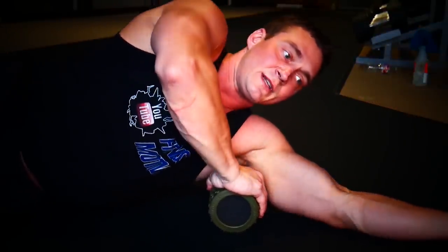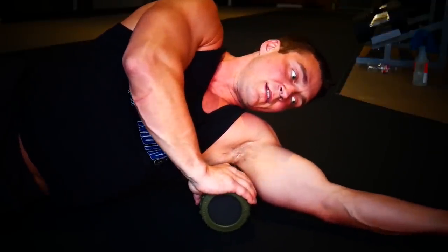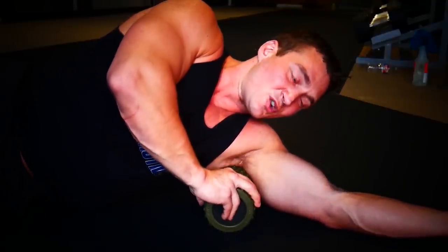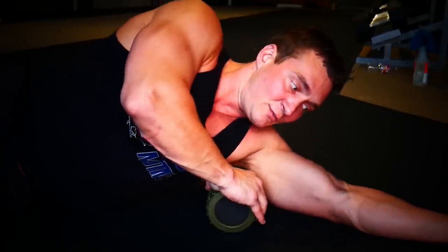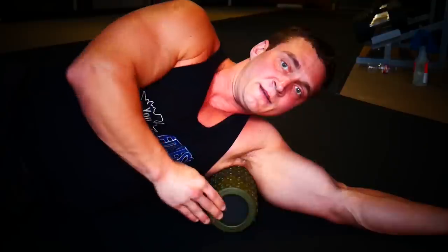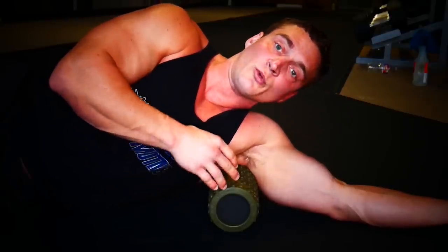Next, get the roller under the arm, stretch the arm out — this targets the latissimus dorsi and we can also get into the posterior deltoid a little bit from this position. Roll back and forth a few times to find the trigger point. Once you find it, keep the pressure on there and get a little bit of rotation, moving the skin just slightly — rolling front to back until you find the trigger point, then moving slightly side to side to get the muscle moving across the bone.